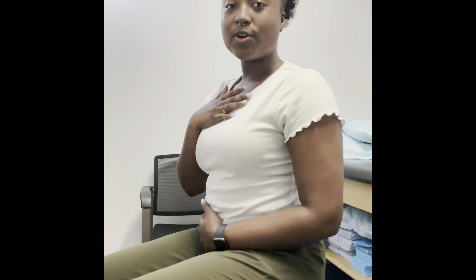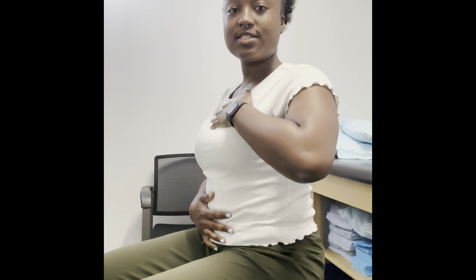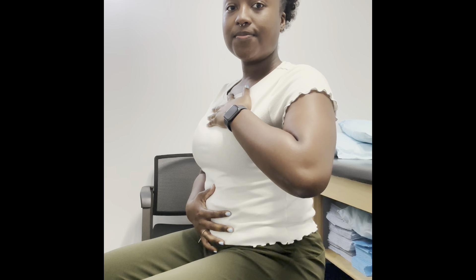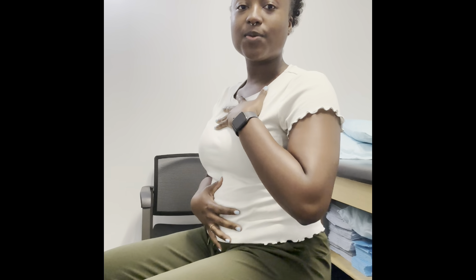So first we're going to start with the most simplest technique I teach, which is diaphragmatic breathing. A lot of people are chest breathers, but what we're going to do is fill our belly with air without moving our chest. When you inhale, this helps your pelvic floor muscles relax, which will allow more urine to come out.